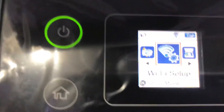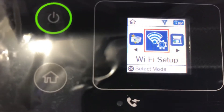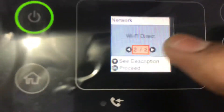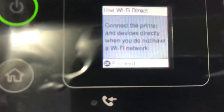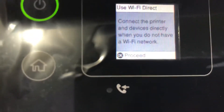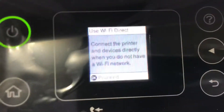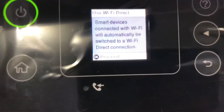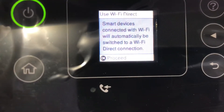The second option is Wi-Fi direct. I will press OK. Wi-Fi direct lets you connect the printer and devices directly when you do not have a Wi-Fi network. If you do not have a Wi-Fi router, you can use this option with your smartphone or any portable device. I will press OK to proceed.